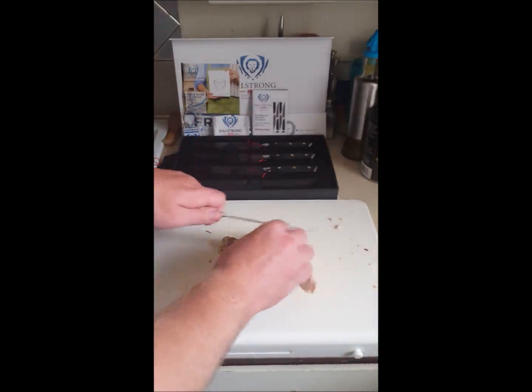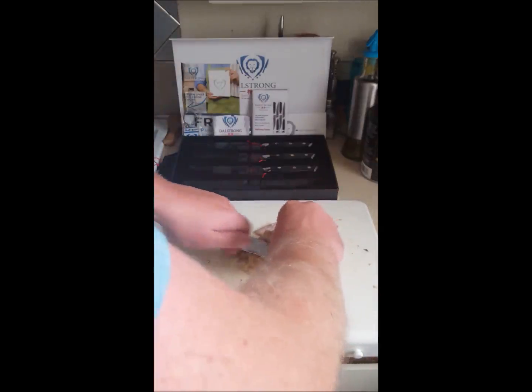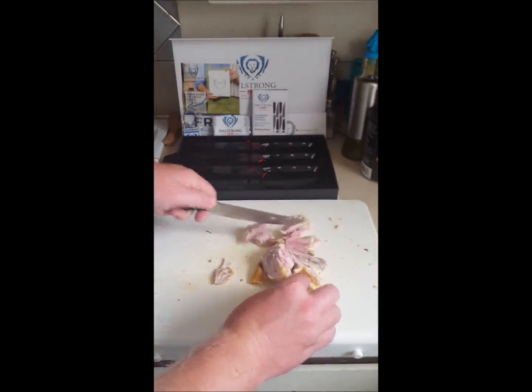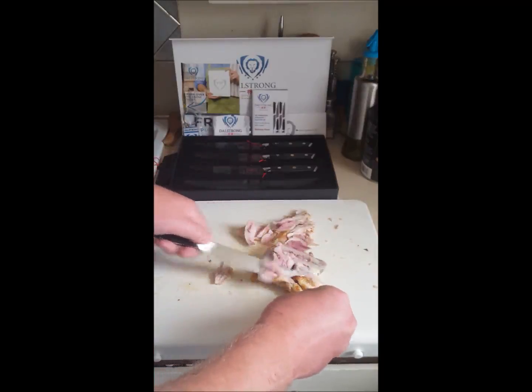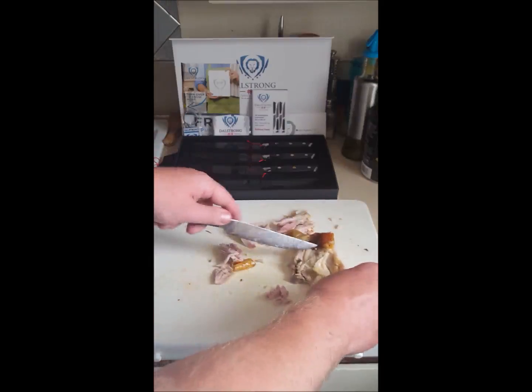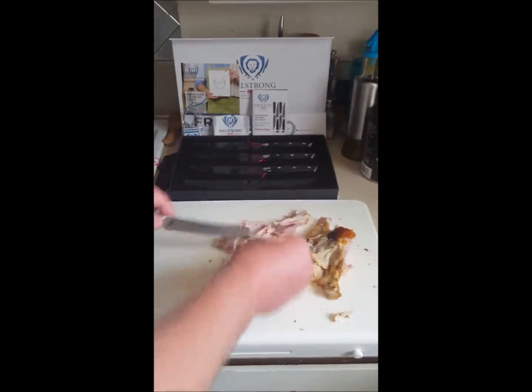So we've got this chicken leg quarter, and you can see it just cuts really cleanly through it. You can easily cut through all this meat as much as you would like — and it's going to work the same for a nice steak.